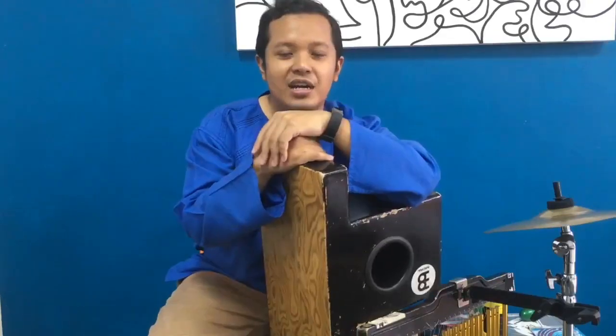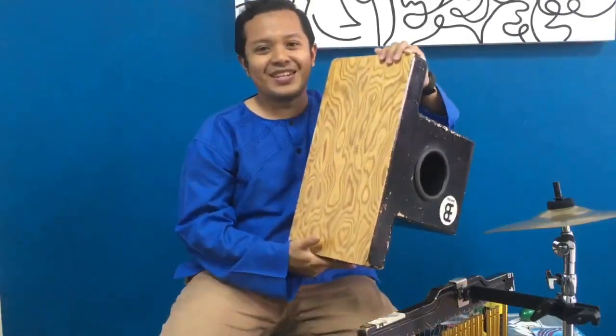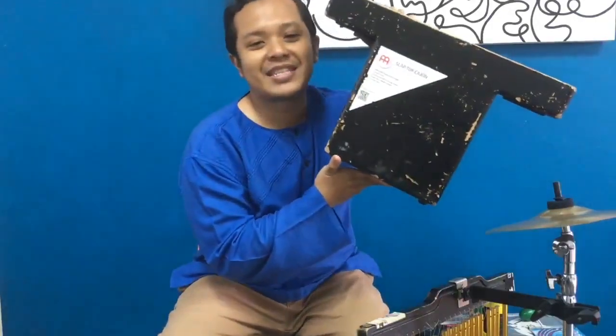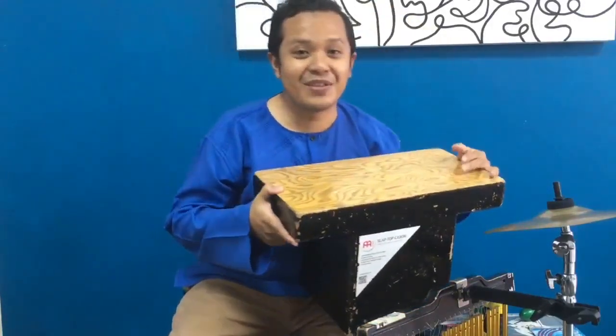Hello everybody, my name is Zufal. I'm from the duo band called Preacoustic. Today I want to share with you guys a little bit of my experience using this instrument called the minor slap-top cajon.